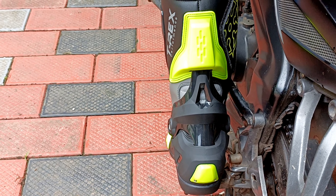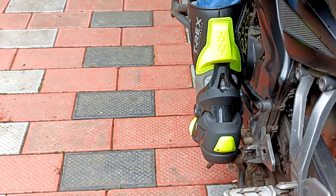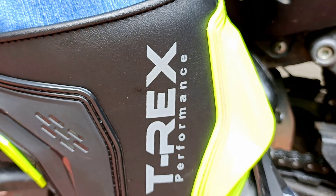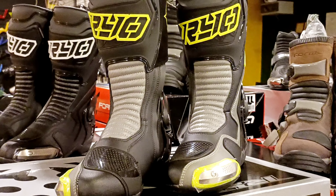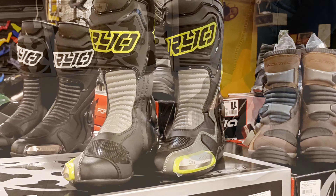This boot provides a durable grip along the full length and height of the boot. It also has a heel cap protection. The boot is traceable and features a heel cap protection. The price is ₹12,750.